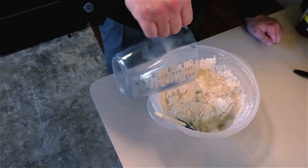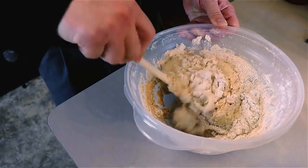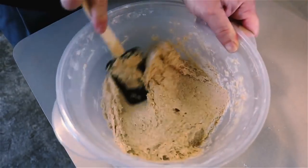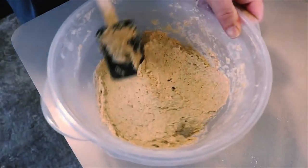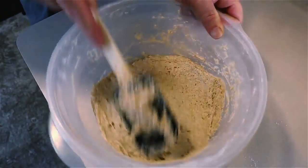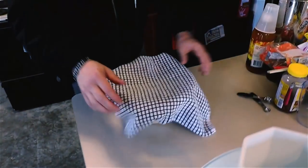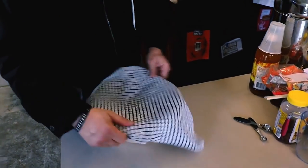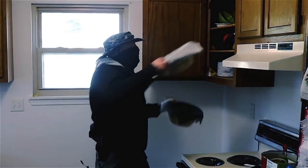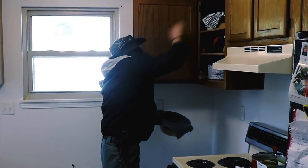Now I'm going to mix in one and three quarters cup of warm water and mix it until the dough is no longer sticking to the sides of the mixing bowl. Also, while we still have plenty of store-bought yeast left, pretty soon I'm going to start making our own yeast. Because this is a slow-rising recipe where I don't have to knead the bread, I'm going to cover it with a towel and stick it in a dark place for about 12 hours to let it rise.